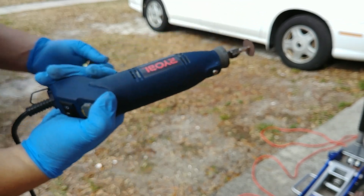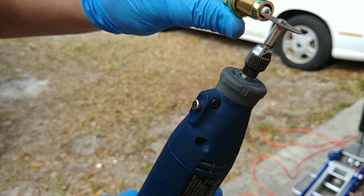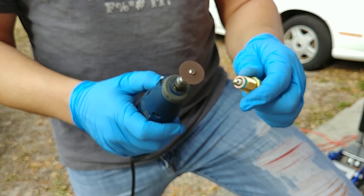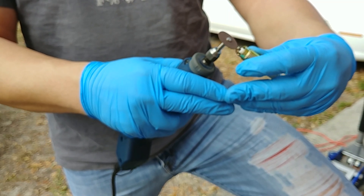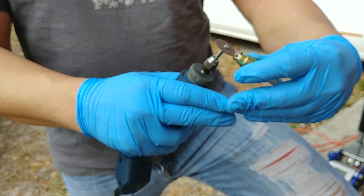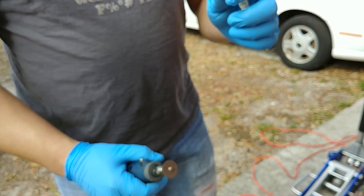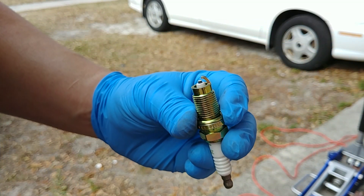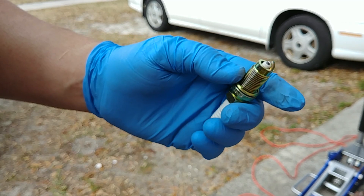I've got my Dremel — rotary tool — all set up with a little cutting disc on there, and I'm going to trim the ground strap back a little bit. So we got the ground strap cut back, and I'm going to clean it up with a little wire wheel attachment and re-gap it to 0.044.